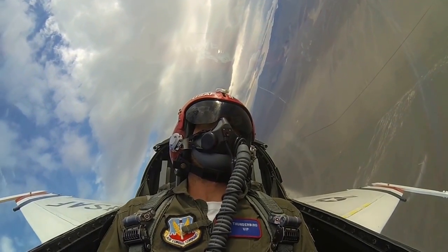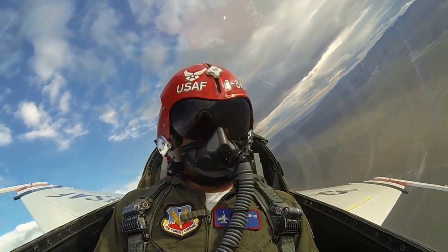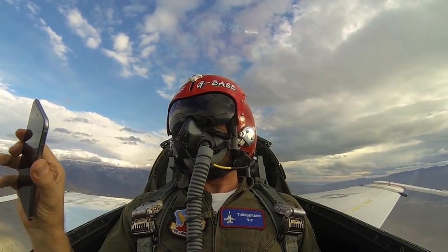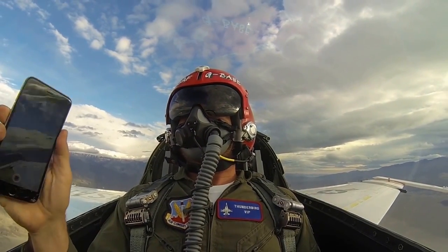We're going to do vertical rolls now. I'm going to get us some nice airspeed here. Find a nice spot right up on top of us. About ready to go — it's going to be a good full one straight up.